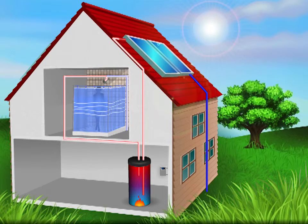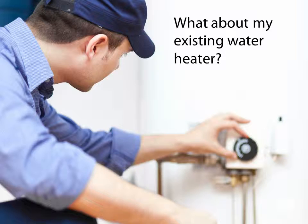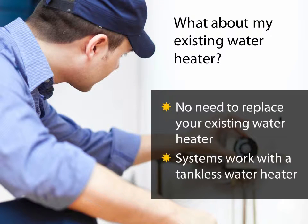For a typical system, once the water is heated, it flows down to your water heater where it awaits your needs. As soon as you turn on the water, such as for showering, the solar heated water is available to you. Solar water heating systems work in conjunction with your existing water heater, so there's no need to replace it if you're not ready. Solar water heating systems can also work with a tankless heater.